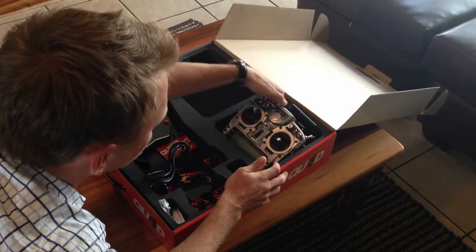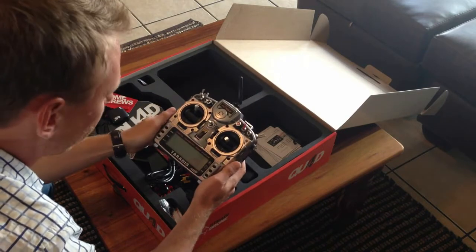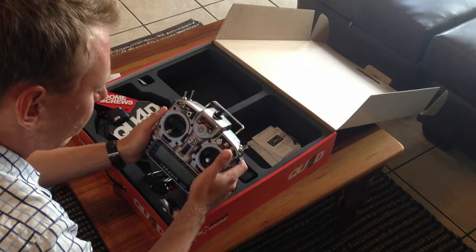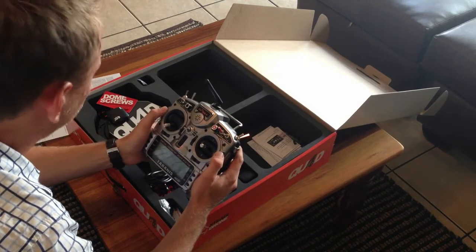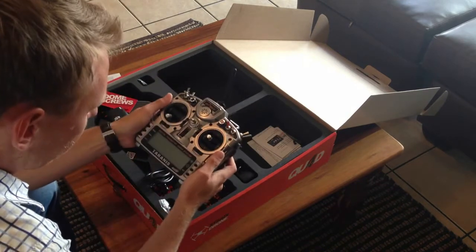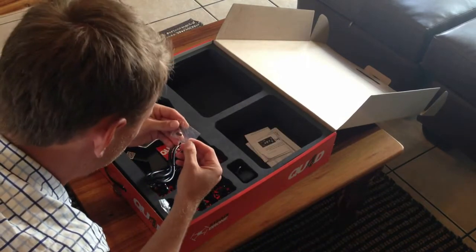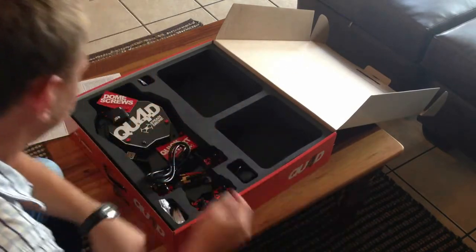The ready-to-fly kit comes with the Frsky Taranis, which is a 12-channel 2.4GHz radio. We'll get into re-familiarization with that a bit later. There's a mode switch for the auto-flight modes and your GoPro angle on the integrated 2-axis gimbal system. Looks like quite a solid radio with a bunch of nice features.